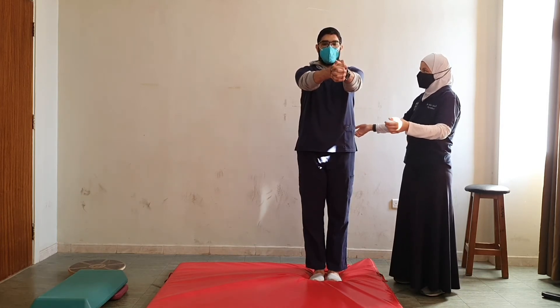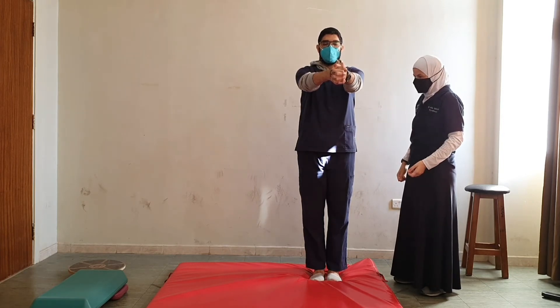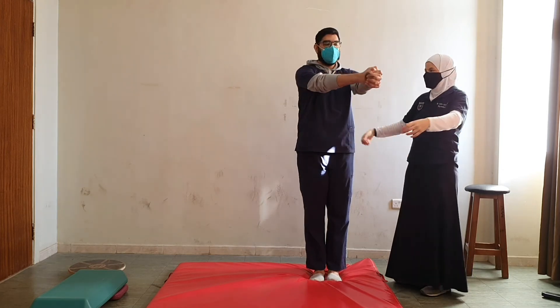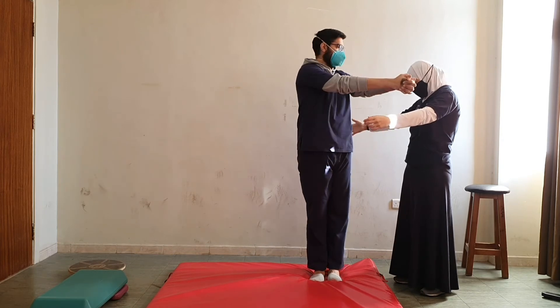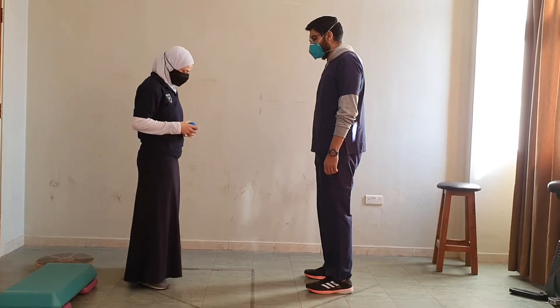With your eyes open, then we could do it with the eyes closed. I want you to move your head and upper body to the right and left. We could apply any variety of exercises.